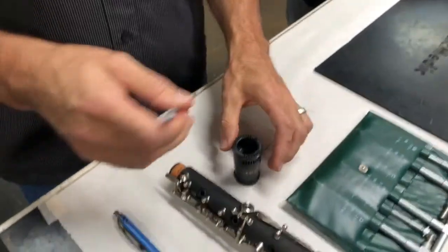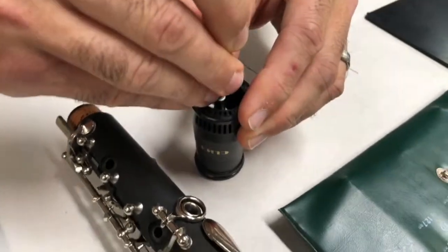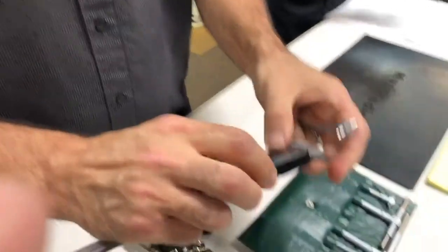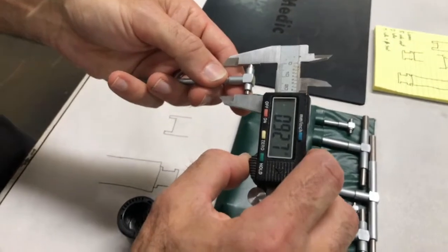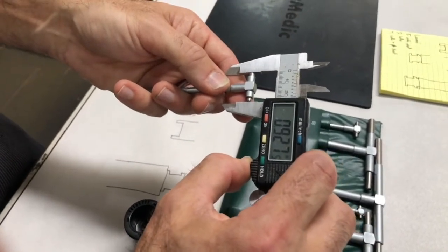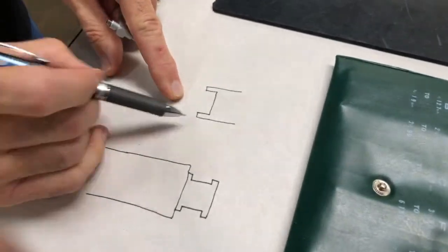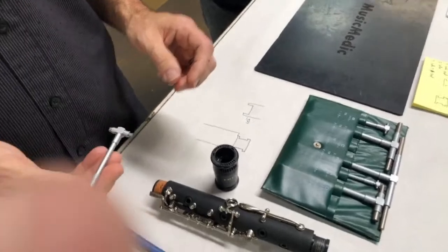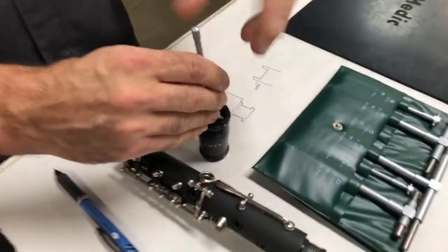I'm going to take the barrel and measure the farthest point down on the barrel itself. I'll put that in there, tighten that up, pull it out, and then use my digital caliper to measure it. That'll give me the measurement on the farthest point on the barrel receiver — we're at 927. I've got my handy drawing here so on the upper point I'll put 927. This allows me to not have to remember every single number.